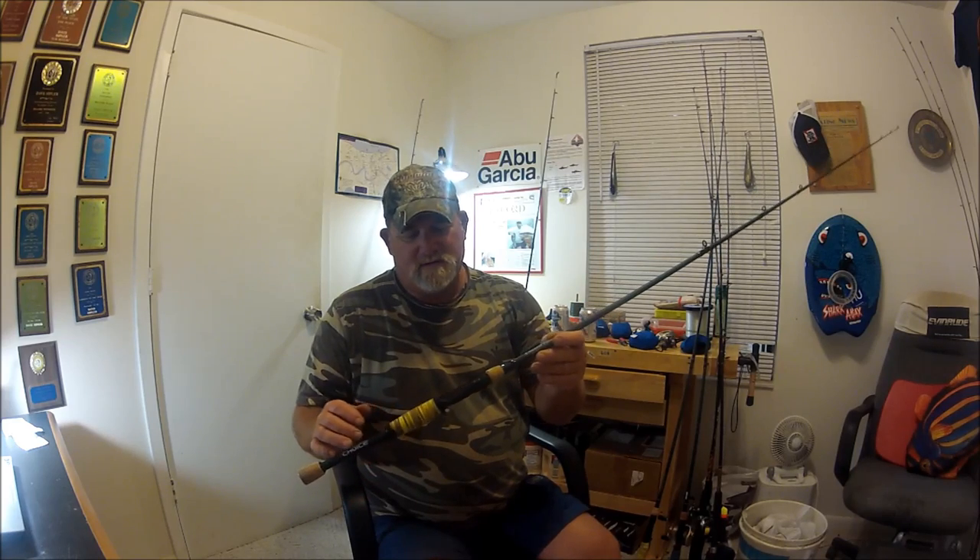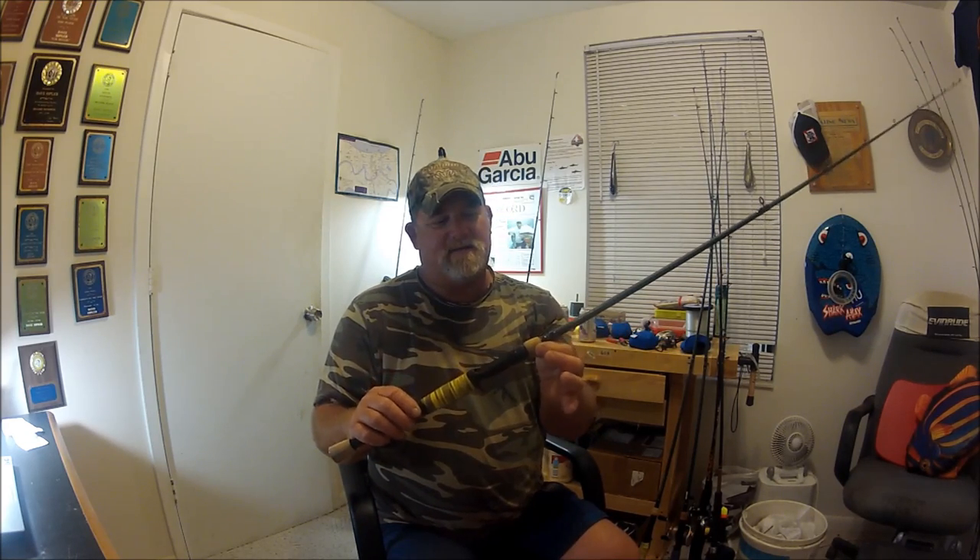As cheap as you can get, really. One double-footed guide, all the rest single-foot guides. But they're black, they're nice, they're probably not going to corrode up. I actually put this grip on here because I kind of hate cork. I like the feel of something else. I just put this wrap on here. But look — you've got a little cork, an okay reel seat, it's got a little place where you can touch the blank, and then just a little cork butt with no protection on the end. It's just a little cork cap.